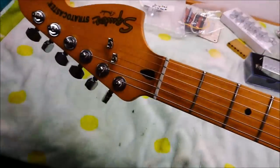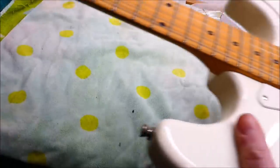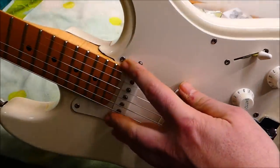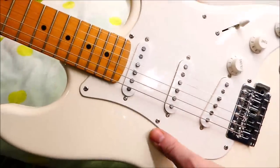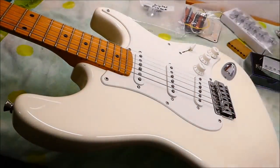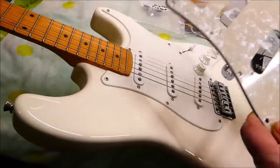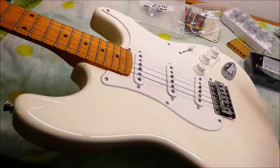He likes the late 60s headstock, so he bought himself a Squier neck, put it on, and discovered that the fit is not fantastic — so he wants me to shim it. I'll color the shim white. He's got a flashy pearloid pickguard, he wants a humbucker, he's got some new pickups, some metallic covers, and better tuning machines. Lots of fun parts.